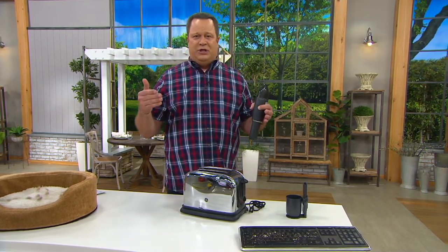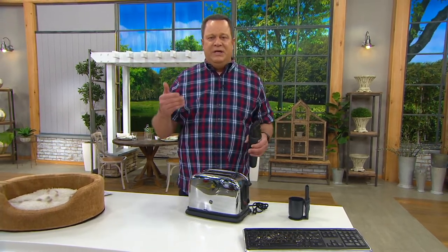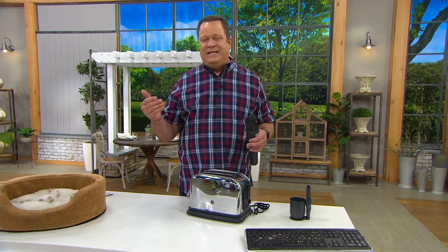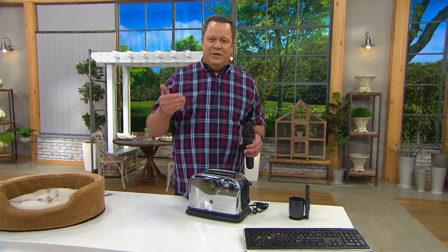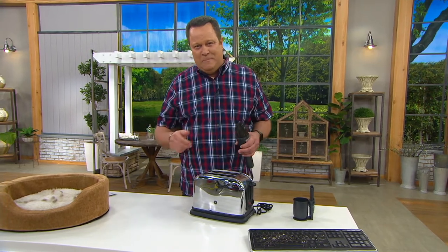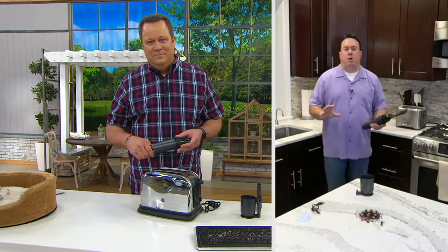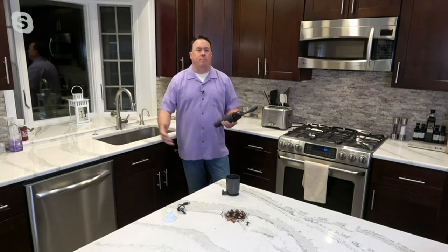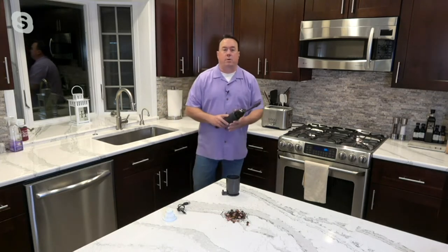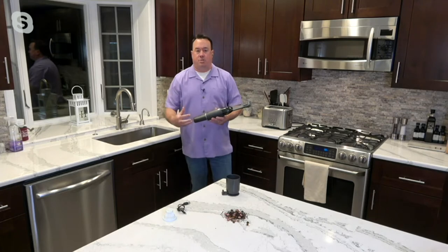It would be easy enough to bring in a Brand X vacuum at $34 and change, but this is Bissell — a brand that's been around since 1876, and for the last 30 years this brand has been right here on QVC. How many brands do you know that have been around close to 150 years? It's a great American company out of Grand Rapids, Michigan. They know from experience; they know from cleaning. It's constant technology and innovation.